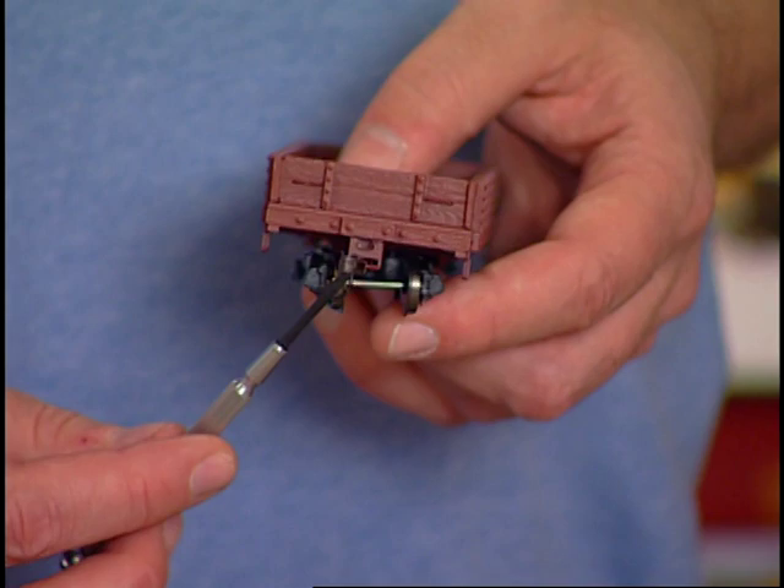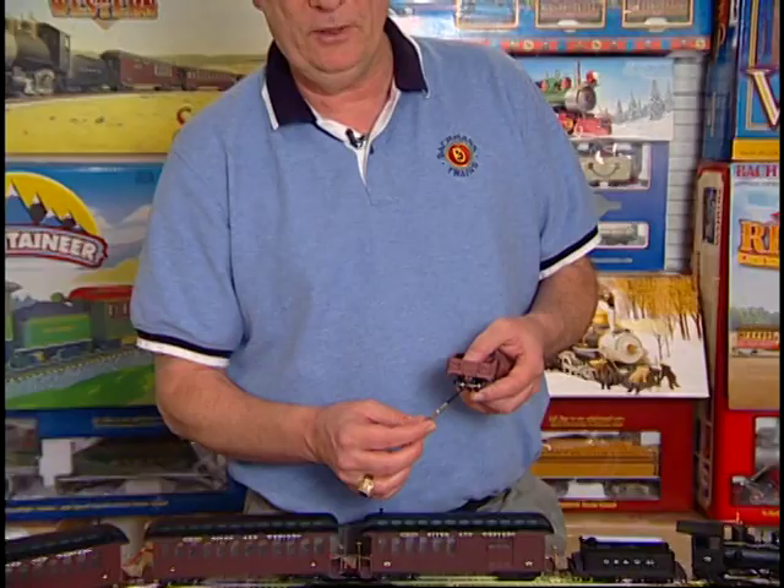Your set is equipped with EasyMate magnetically operated knuckle couplers. These allow you to perform real switching and yard operations. In this section, we'll go over the basics of EasyMate operations so you can become a real railroad yardmaster.